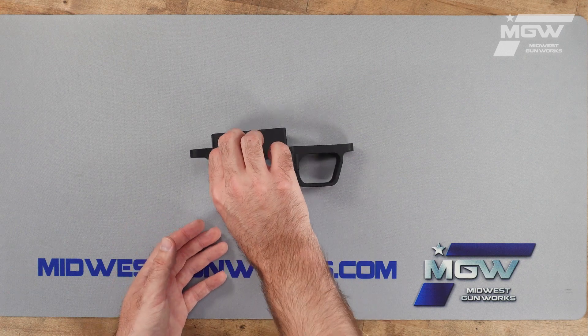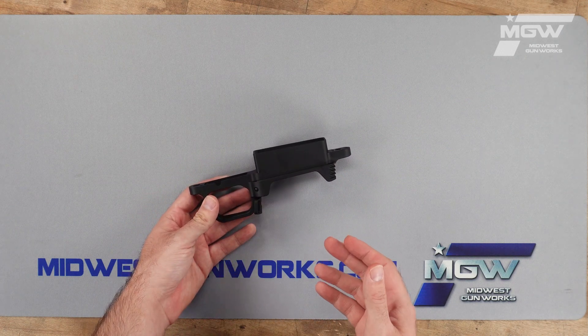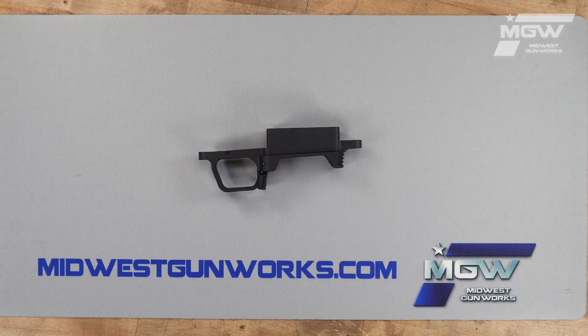This precision bottom metal is machined from durable aluminum with a black anodized finish. It provides your firearm compatibility with AICS magazines.